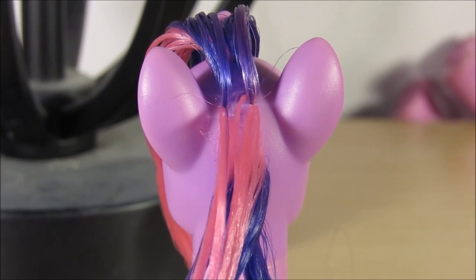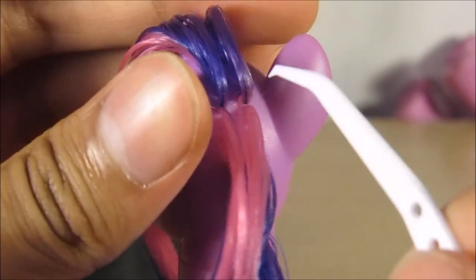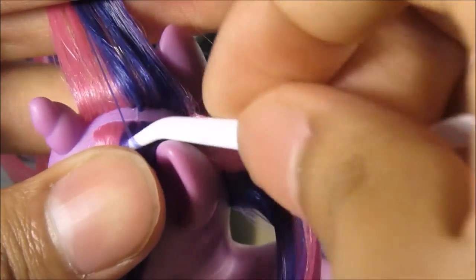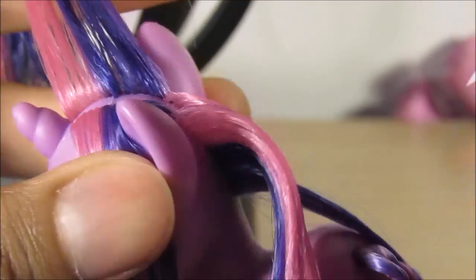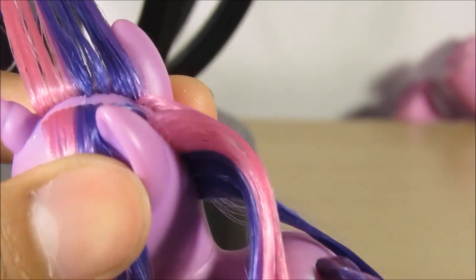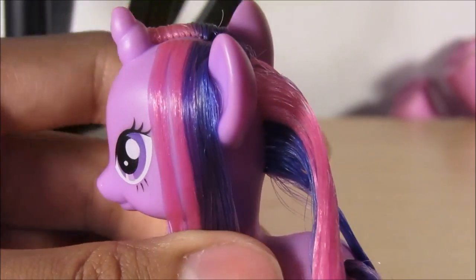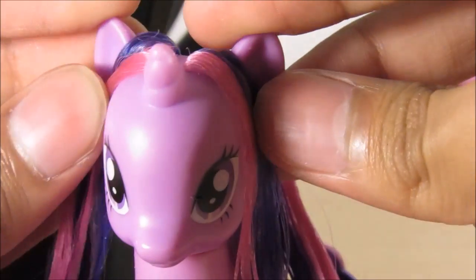I'm not going to do exactly what I did with the Fluttershy to get the bangs — I'm gonna do something a little bit different. I'm gonna split it in the middle up front and put it to each side. Like I said in the Rainbow Dash video, it's its own hair and it doesn't need to match appearances — it can be an independent hair. No judging, nothing, just an independent hair. Now brush it to either side so it stays.